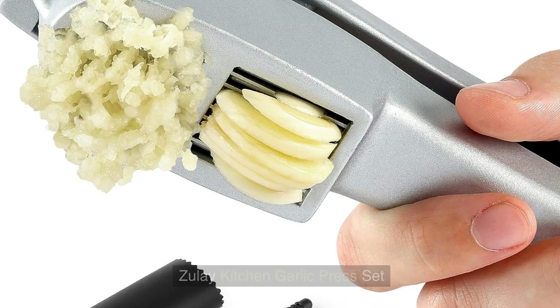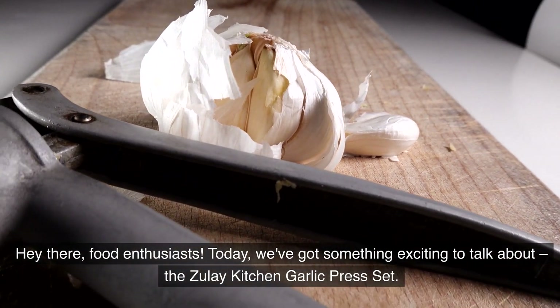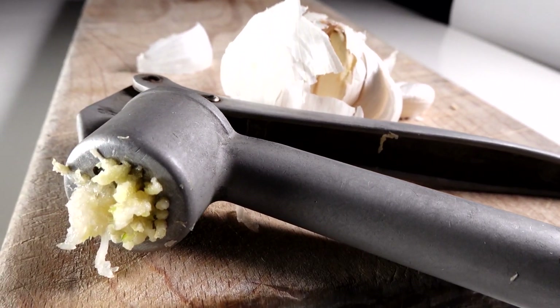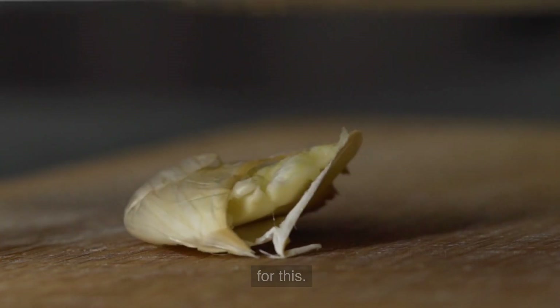Hey there, food enthusiasts. Today we've got something exciting to talk about: the Zoulet Kitchen Garlic Press Set. If you love cooking with garlic but hate the hassle of prep, you'll want to stick around for this one.